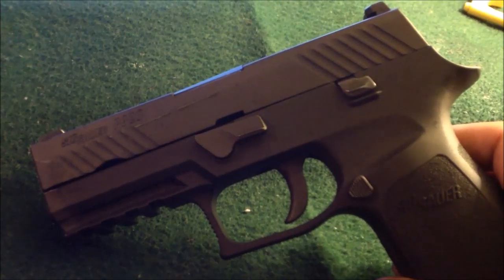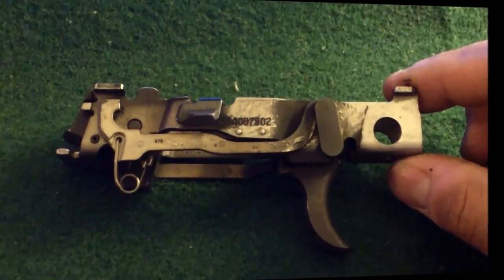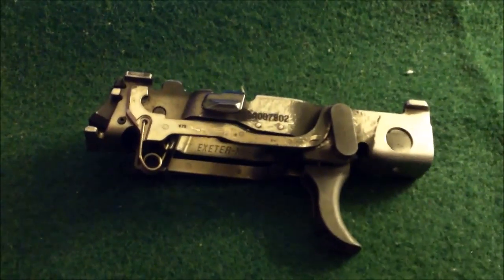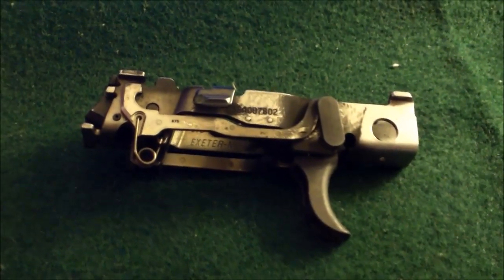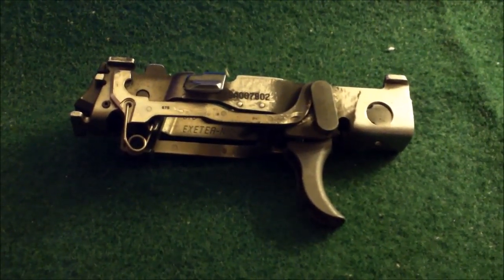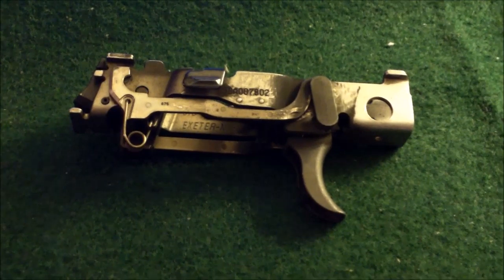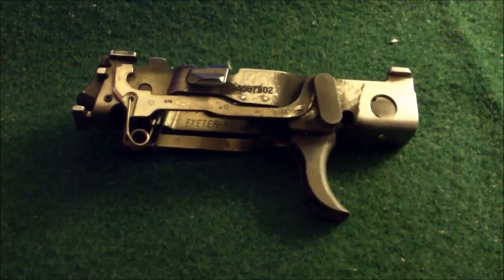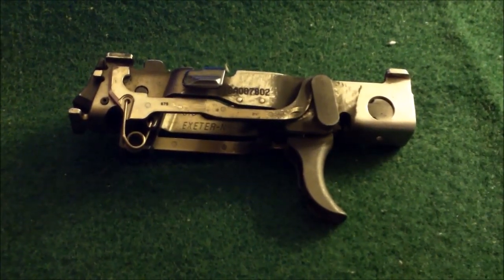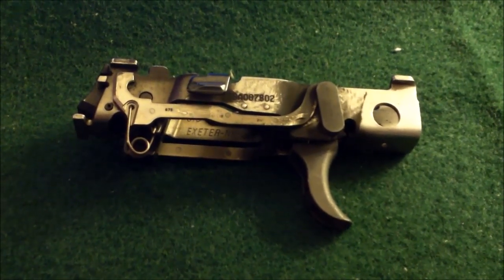The great thing about the SIG P320 is that it is a very modular handgun. These are all the internal parts to the firearm — that's the only part that's serialized. If you want to change your gun from a 9mm to a .40 Smith & Wesson or a .45, you're using the same exact internals. The only thing that's different is the grip size and the upper assembly. You can get this in .40 Smith & Wesson, .357 SIG, or .45 ACP, and if you ever wanted to change back to a 9mm, you can.